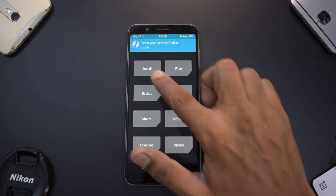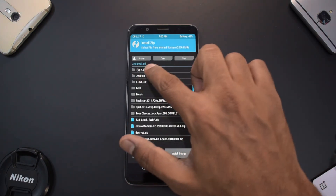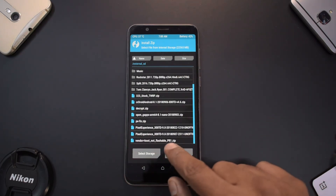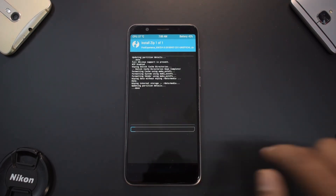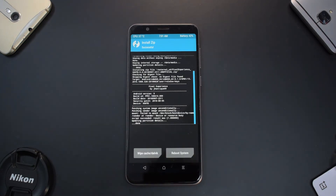Go to Install, then upper level, and navigate to External SD. The latest build is dated September 7th — select this one and swipe to confirm flash. The flash will usually take anywhere between 2 to 5 minutes, so please be very patient while the flash completes.